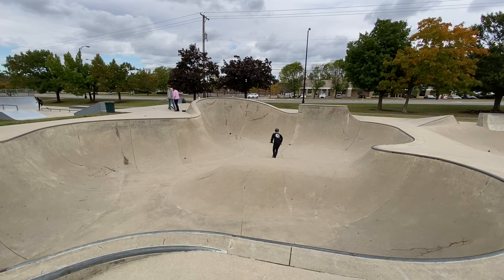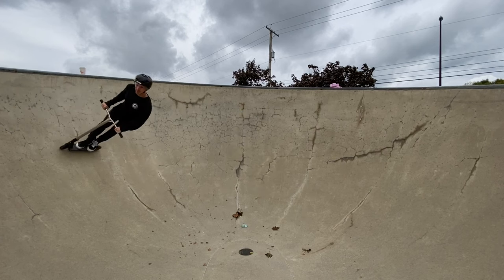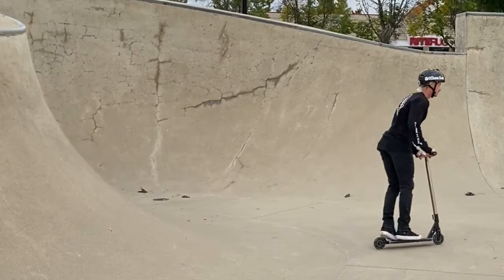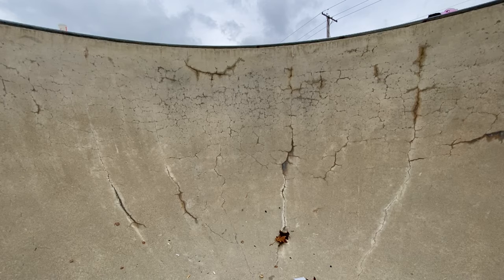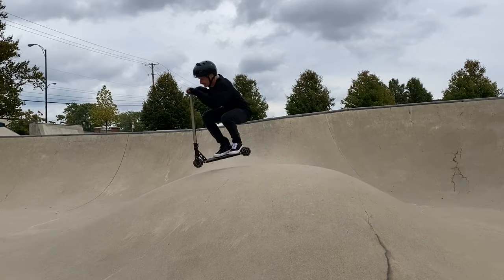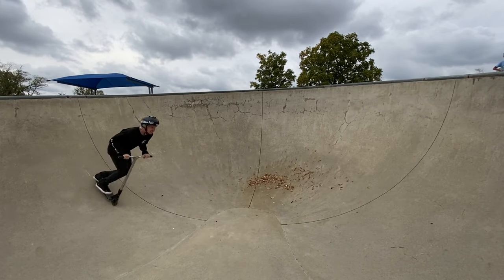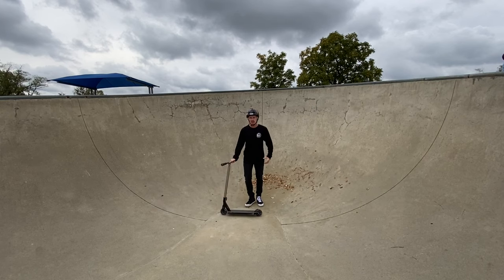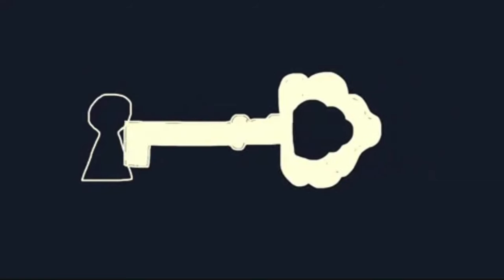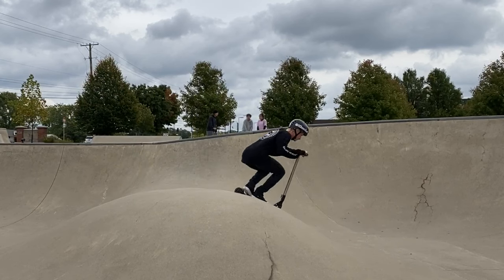The second trick on our list is pumping and flowing. Now this is less of a trick and more of a skill, but learning to flow the right way can instantly make you look like a pro. Have you ever seen a pro at the skate park going Mach 10 through the bowls? It's probably because they learned how to pump and flow when they first started riding. I've made an entire tutorial on how to pump and flow available in the upper right hand corner. But for now, let's just focus on a couple key points. Working on timing — timing is everything when it comes to pushing and pumping through the ramp for speed.